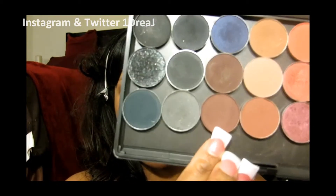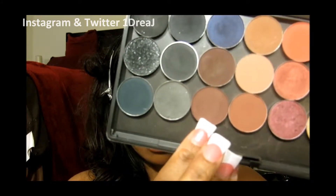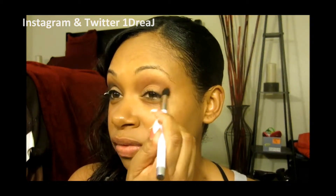Next, I'm taking Foley by MAC, which is a matte brown color, to be exact. With my Sonya Kashuk Blending Brush, I'm going to place this into the crease and a little bit into the brow bone, and I'm going to create a soft outer V.